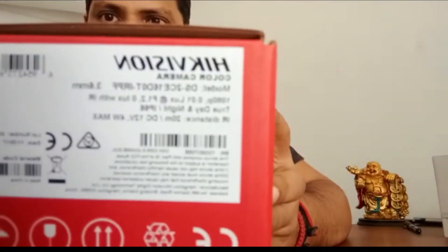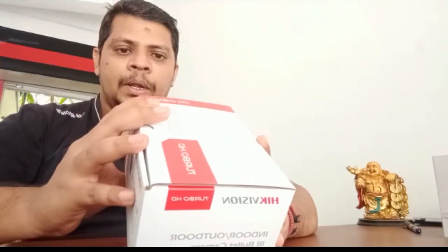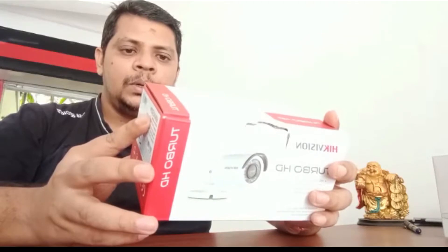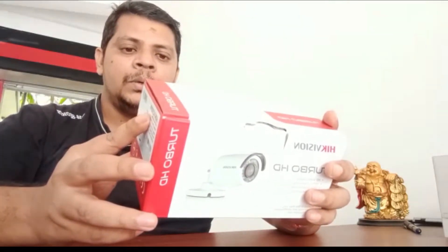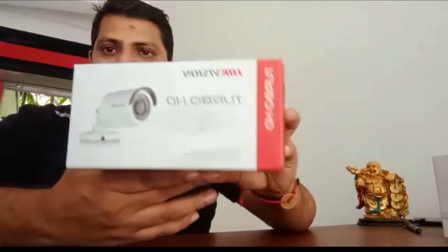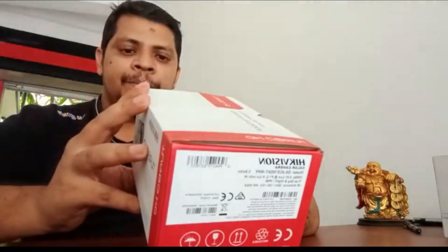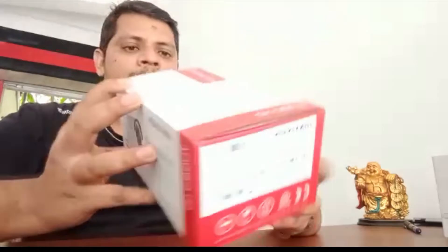Here is the model and the specs. Hikvision Color Camera Model DS2CE16D0T-IRPF, 3.6mm lens, IR distance 20m, Turbo HD video output with HD TVI technology, IP66 waterproof, and 3-axis adjustment. Very simple and nice design, and we can use this camera for both outdoor and indoor CCTV requirements.